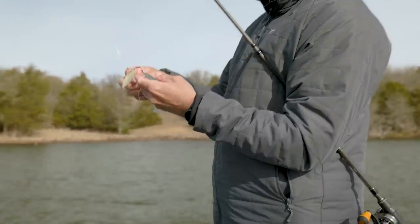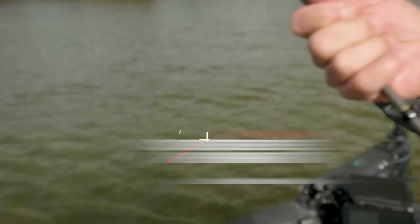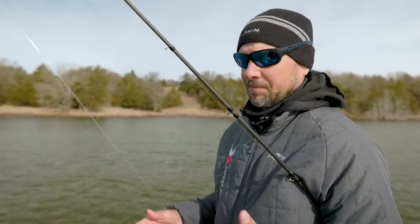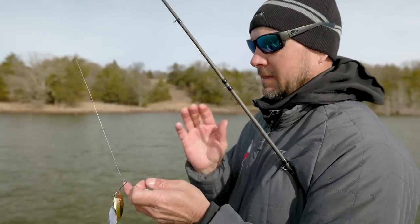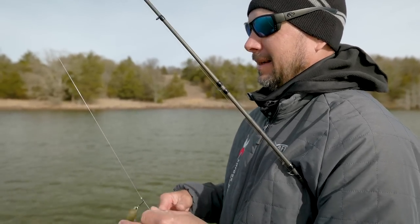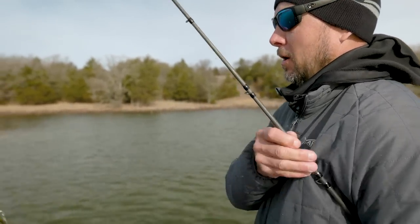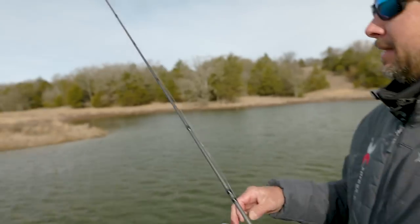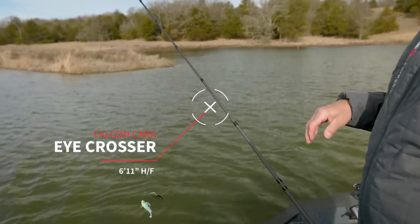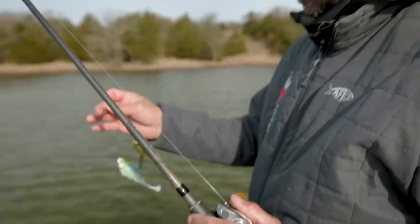The blades are turning and rolling and then they just stop — it's a really subtle bite. A lot of guys talk about using mono, but I use fluorocarbon because it's more crisp. I can feel the bait better; the line kind of magnifies what the bait's doing. As far as the rod, I want one that has some tip so I can really feel that bait. Especially slow rolling a spinnerbait, you need to be able to dissect and detect those bites.